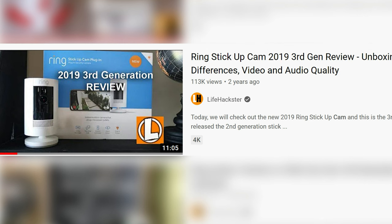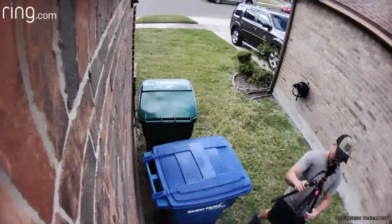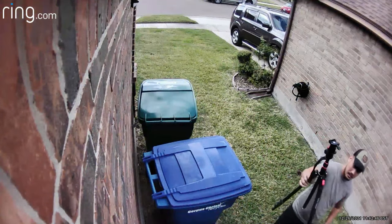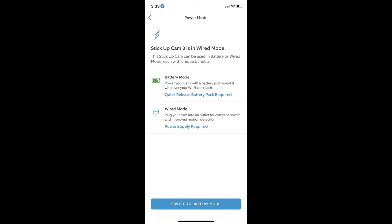It has battery features even when plugged in, or if you buy the wired version. That means it was using its PIR sensor for detection, which limits your detection range and motion zones. It also doesn't have a pre-roll or pre-recording, and there will be instances where you'll miss the whole motion event. Ring did eventually update the firmware, and now if you plug it in, you'll be given an option to use the wired features.